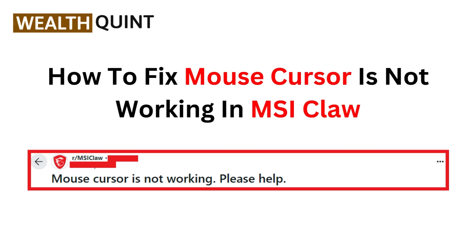Hi everyone, welcome to the channel. If you are having trouble with your mouse cursor not working on your MSI Claw, you are in the right place. In today's video, we will go through some easy fixes to get your cursor back in action. Let's dive in and solve this issue together.